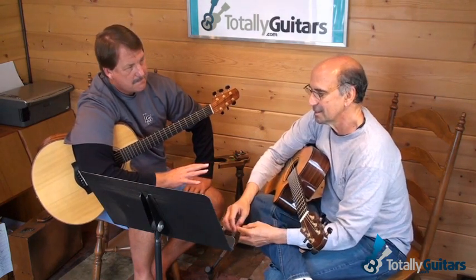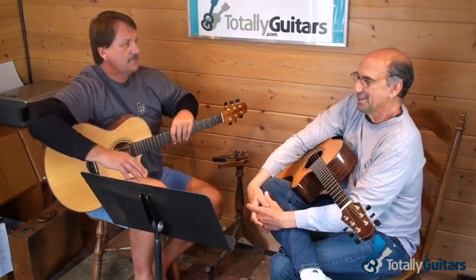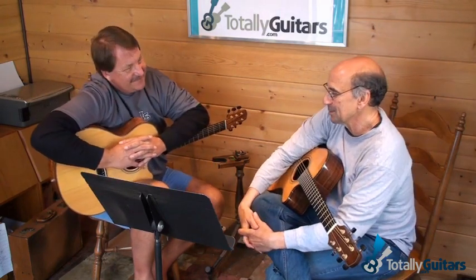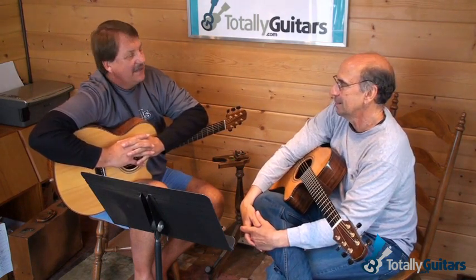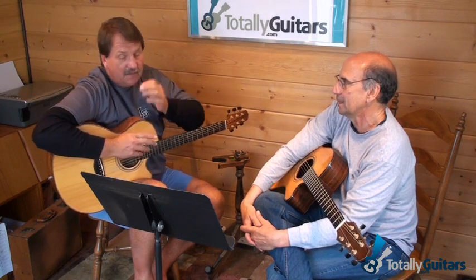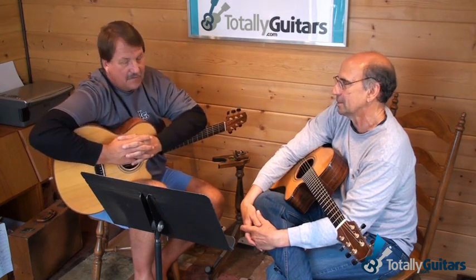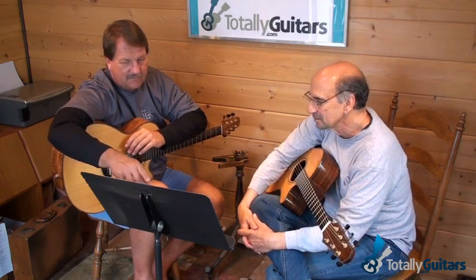I guess the thing is, it's better to let a few notes get sacrificed and to play it smoothly, cleanly and in time, than to never get to play the piece — but then work on those difficult passages and put them in when you get them. I'm wondering if that's a good approach. There's one other thing I hadn't really brought up yet in those terms.